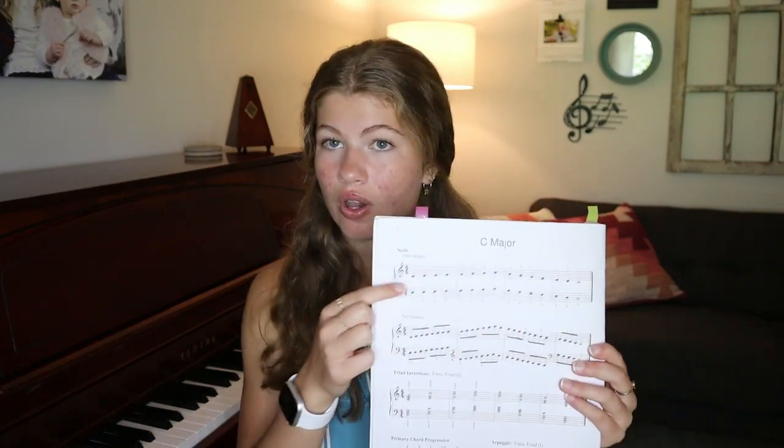I really like this one because every page has the key you're in — in this case C major — your scale, the two octave scale, and then triad inversions which we will be getting into within the next few lessons. We also have chord progressions and arpeggios, so basically just everything you need to know for each key. That is so helpful because it breaks everything down and makes it easier to understand what chords are and why they're doing what they're doing. There are also plenty of other scale books out there; this is just the one I personally have used and really liked.